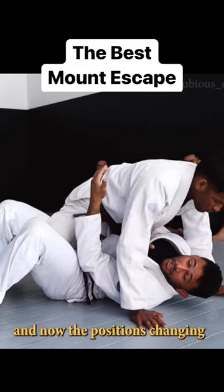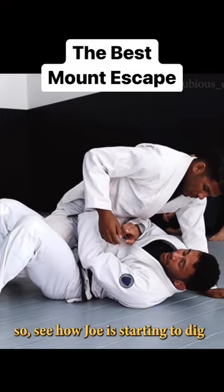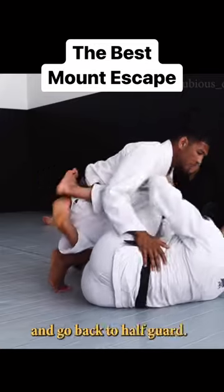Now the position's changing. I'm thinking about underhooking or framing. See how Joe is starting to dig an underhook on me? I'll probably frame on his elbow and start to hit the shape and go back to half guard.